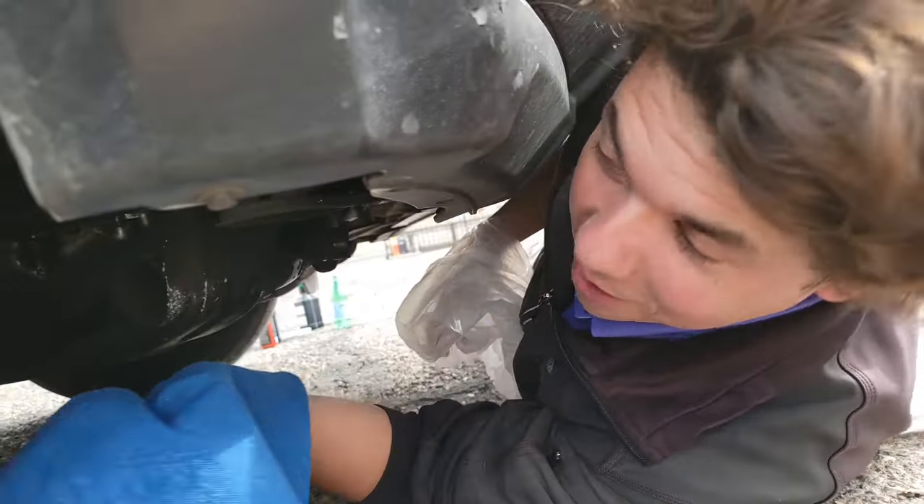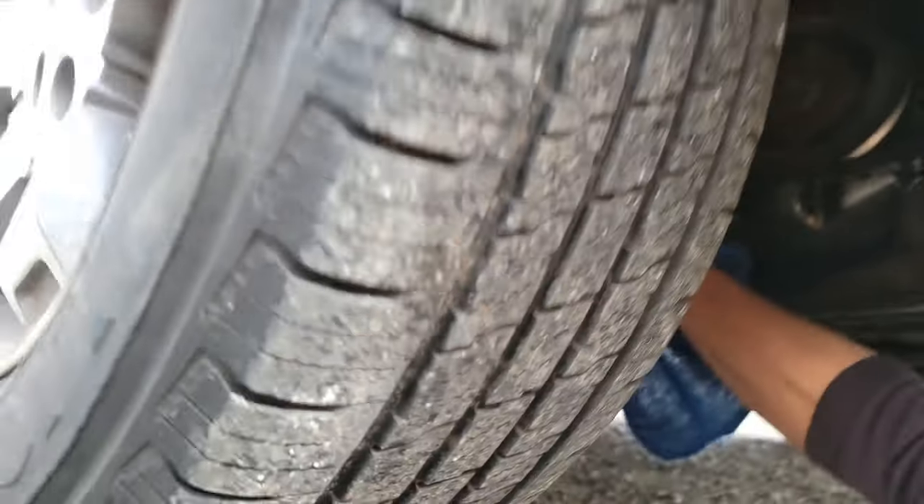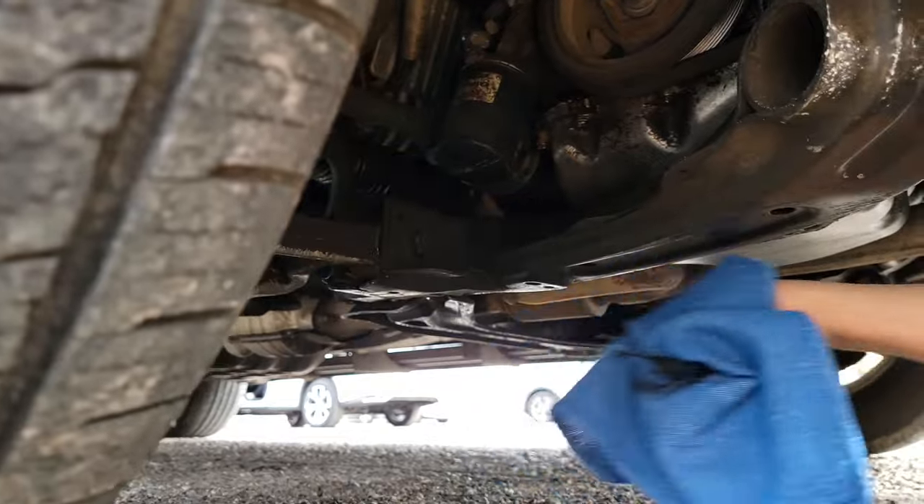Welcome to Synthetic Oil Protection. We're taking off an old oil filter. This is what filters the oil, kind of like your kidneys filter your blood. So we're going to show you quickly how to take this sucker off.